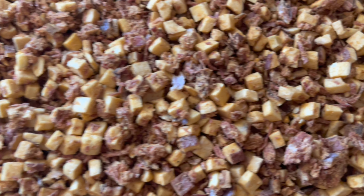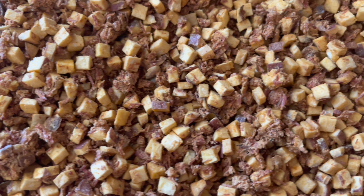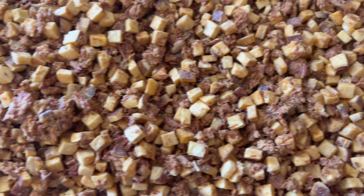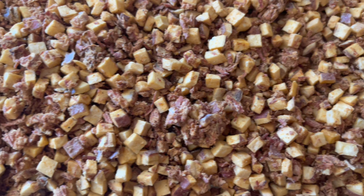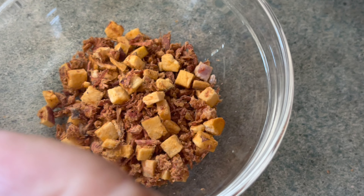All right, so this is it after it has been freeze dried — it looks amazing. Now we're going to go ahead and rehydrate some of it and let you know how it tastes. I've only just put maybe a teaspoon and a half in there.